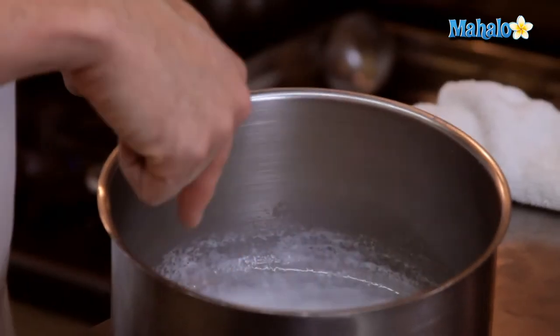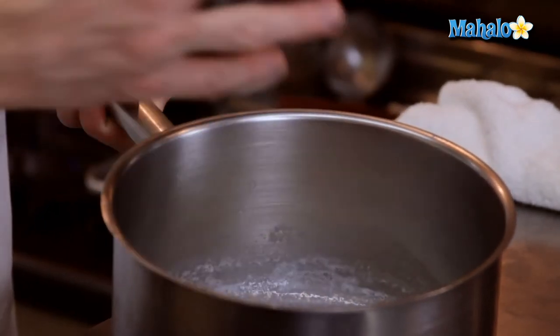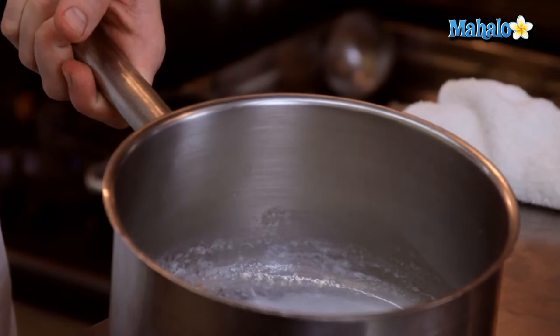The bubbling comes around the rim of the pot prior to it actually bubbling all over the surface and boiling over — and that is scalding.